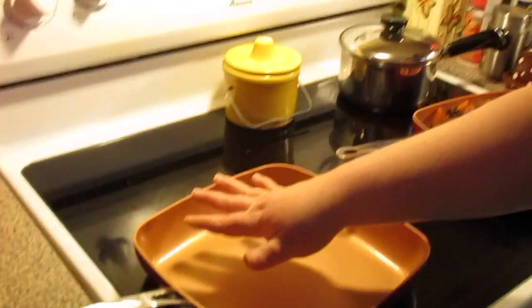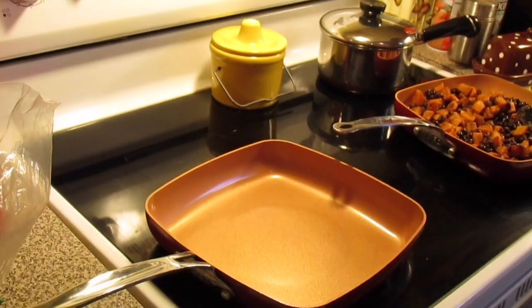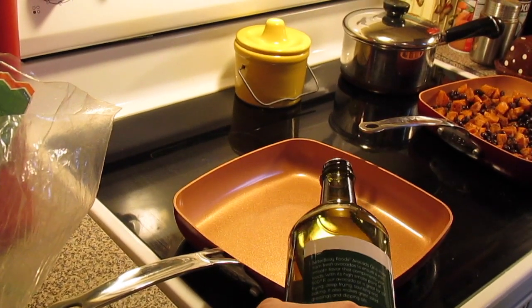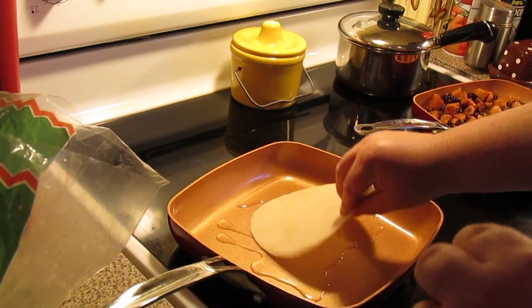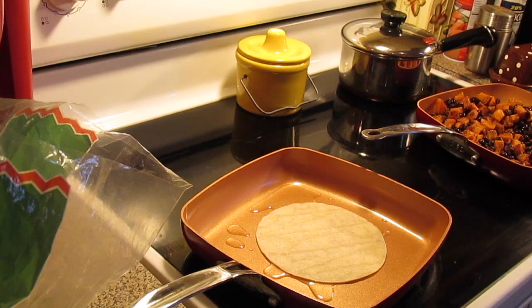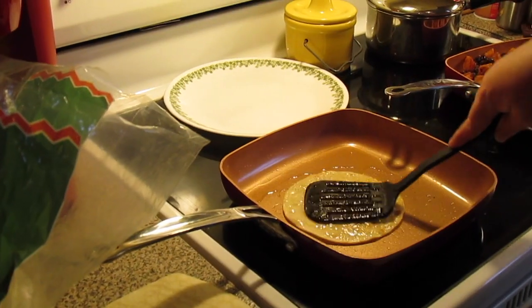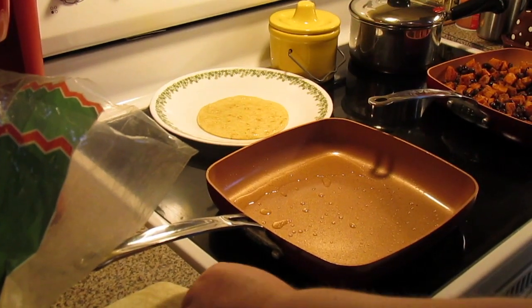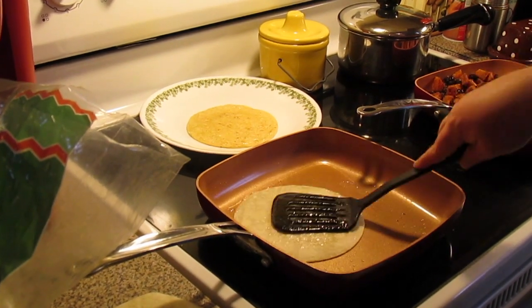Now in this skillet I've got heated up, we're just going to brown some corn tortillas. Use whatever tortilla shells you want — flour or corn. I'm going to put a little bit of avocado oil and then we're just going to brown these on both sides a little bit. You have to kind of cook out the raw corn taste — you just want to get them a little brown. Put them on a plate and keep going for however many tortillas your family's going to eat.